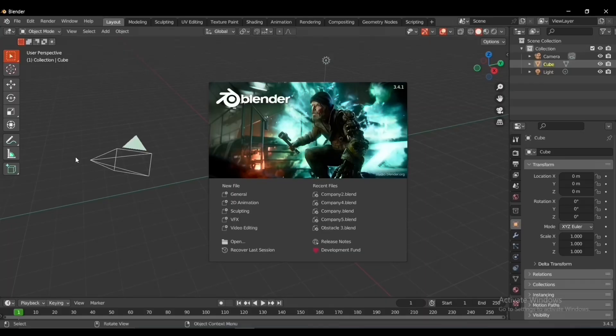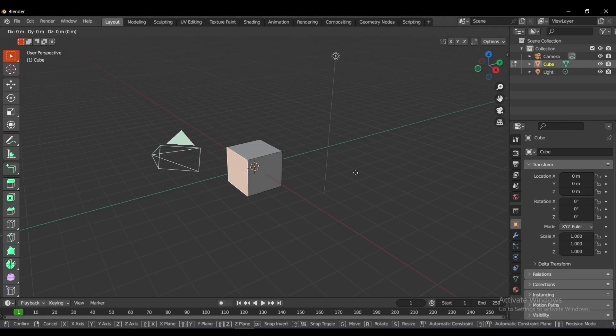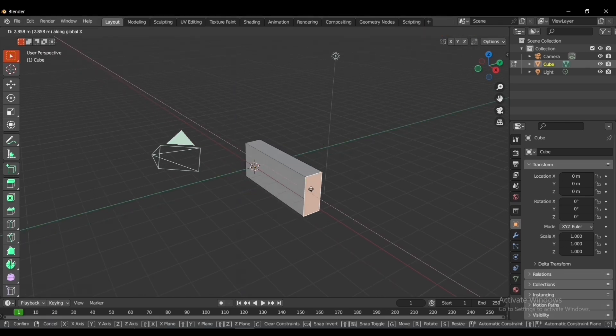Hello guys, my name is Hirag and I rebuilt the entire Monsters Incorporated for my graduation project. Let's begin. The first thing I did was open up Blender and started building the scare floor. Since the scare floor at its core has a lot of doors, the goal was first to build the doors.